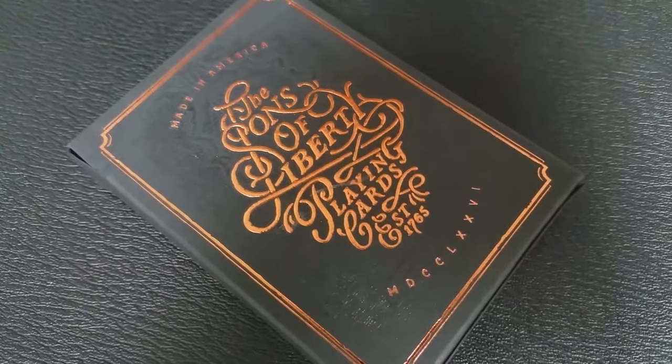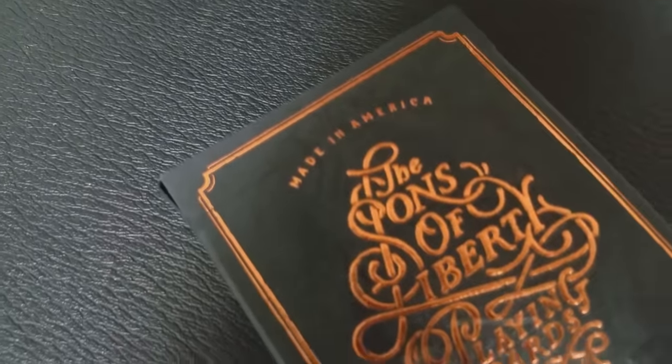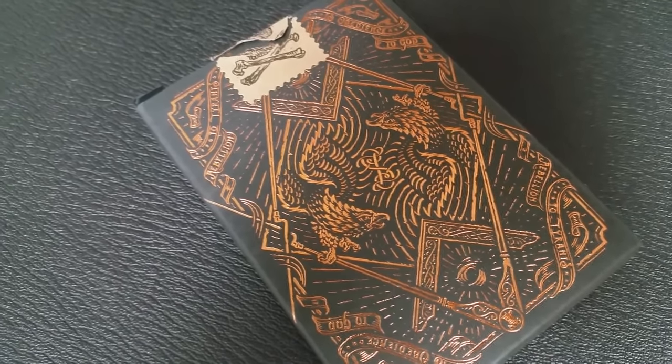The deck features a bunch of different symbols from the Freemasons. You've got the Liberty tree in there and a whole bunch of other secret images. A few of the many heroes of the war — you can see them represented in the court cards — and it gives you a chance to become acquainted with some of the brave men and women who risked their lives for our country's freedom.